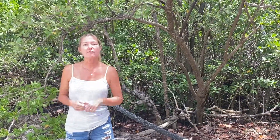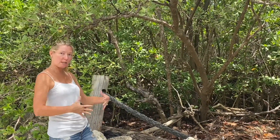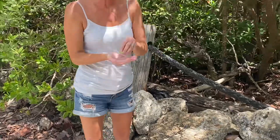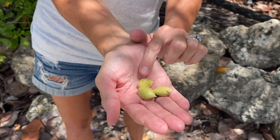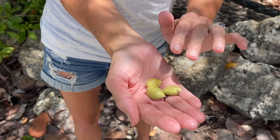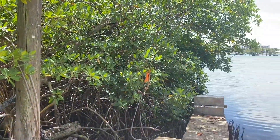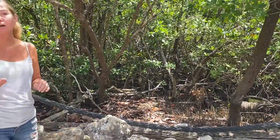Black Mangroves are also something called viviparous, which is just a fancy word for giving live birth. So I've got a few examples here — they're actually called propagules — and these are little live tree embryos. They are ready to sprout leaves and roots the minute they find a hospitable environment. The Black Mangrove drops its seeds, often into the water around it. Propagules can stay alive floating in water — they're not dormant, they are alive. The minute they land in a hospitable environment, they start growing and sprout another tree. This also helps Black Mangroves survive because the trees are not competing with each other for vital resources.